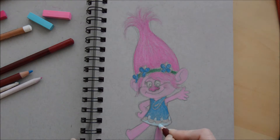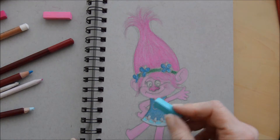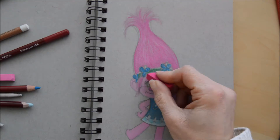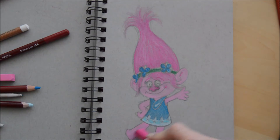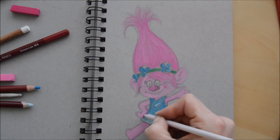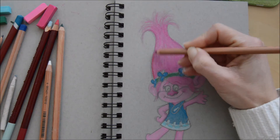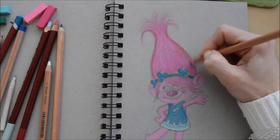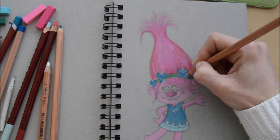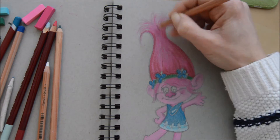I then went in with a paler blue pencil to add more detail on her dress and a little bit of highlight on the flowers on her headband. After I'd done the main colours in, I went in to do a little bit of darker pink around the areas that would be in shadow — on her arms and the inside of her legs. And on the hair, once I've got the main colour in, I've gone in with a slightly darker colour just to give it a bit of texture and make it look a bit more 3D. It's not so flat if you add in different shades of colour.